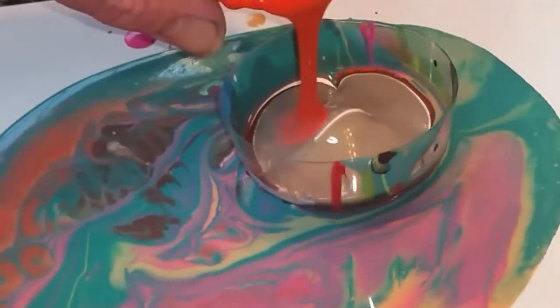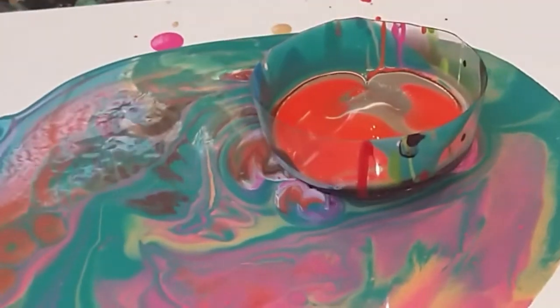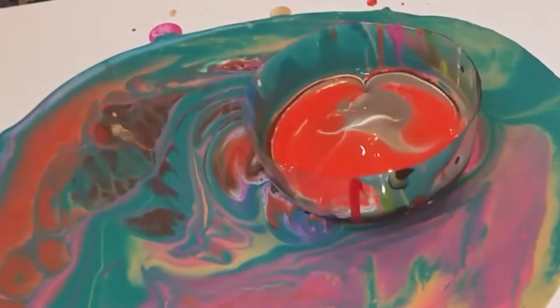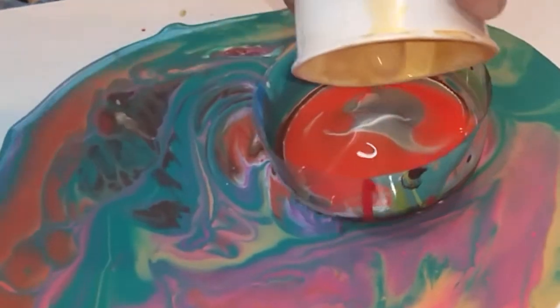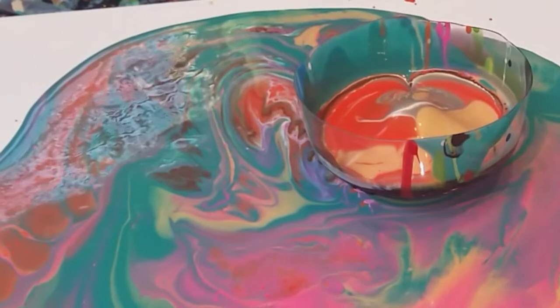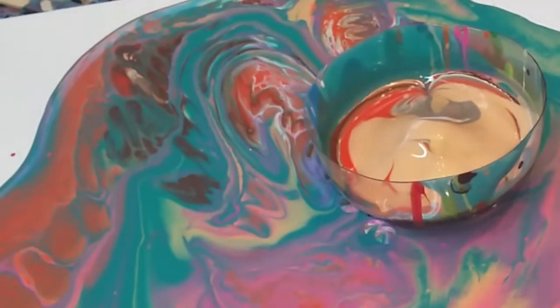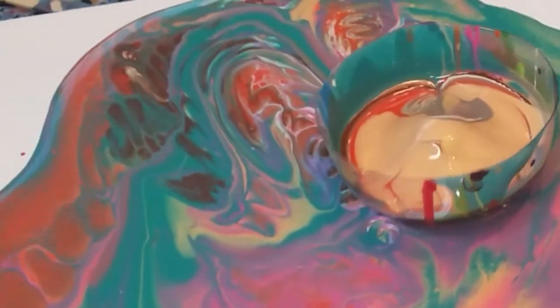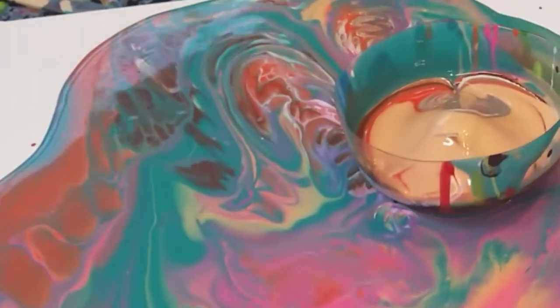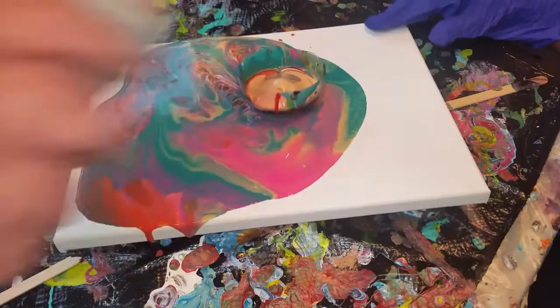Let's put some more of that orange here — keep going. Yes, yes, yes! Keep it working, keep working it. I like what it's doing. Keep it working. I feel like we need some silver. Keep moving it. Silver? Yeah. Okay, keep working it. Here's some silver.